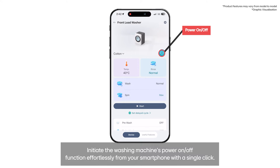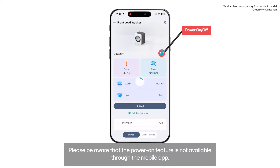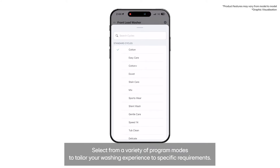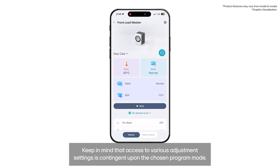Initiate the washing machine's power on/off function effortlessly from your smartphone with a single click. Please be aware that the power-on feature is not available through the mobile app. Select from a variety of program modes to tailor your washing experience to specific requirements. Keep in mind that access to various adjustment settings is contingent upon the chosen program mode.